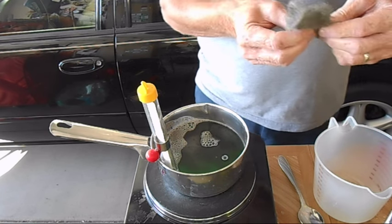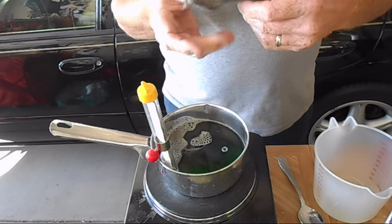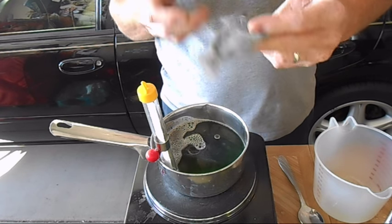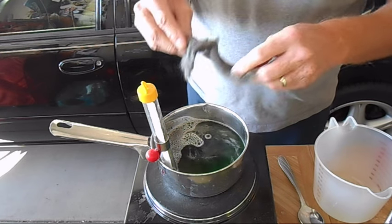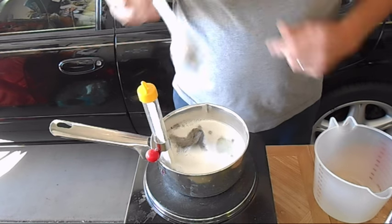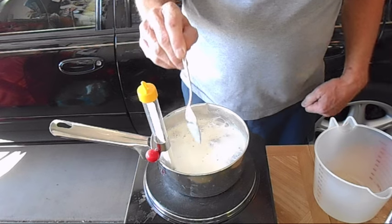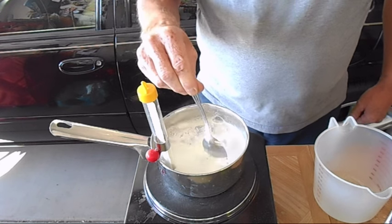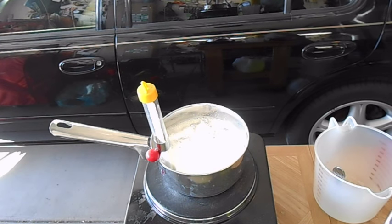The next ingredient is four-aught steel wool. Steel wool has a coating on it to keep it from surface rusting, so you either have to clean it off with lacquer thinner or I just put it in my glass bead cabinet and blasted it down. I'm using about a third of a biscuit — throw that in, because it's going to dissolve in the solution. You can see how it foamed up, reacting with the steel — see how foamy it gets.